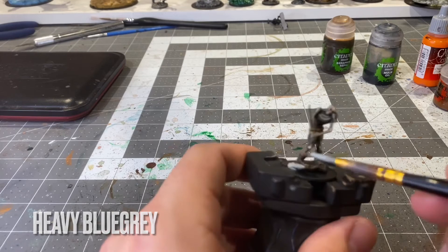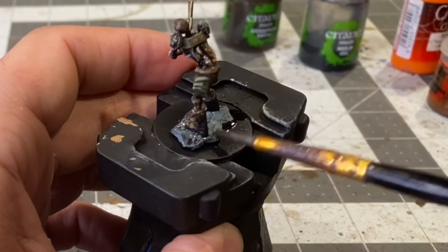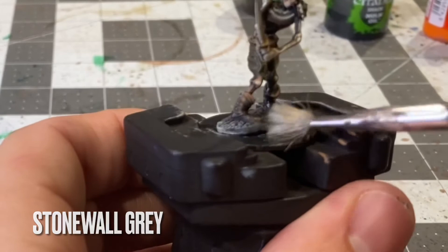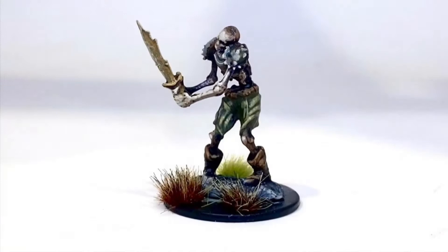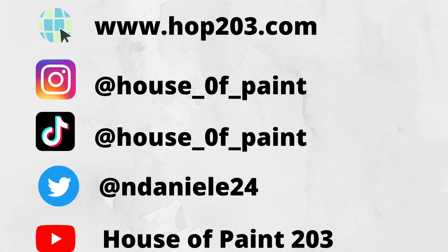Basing the base in Heavy Blue-Gray. Once that's dry, apply some Black Wash. Finishing it off with a dry brush of Stonewall Gray — and that'll wrap it up for the skeleton. Information on how to follow me on all my social media platforms is immediately following the video. Thank you.